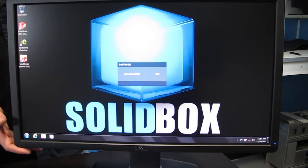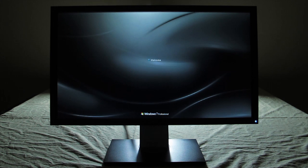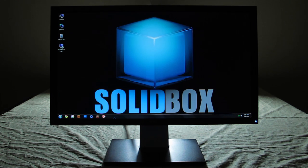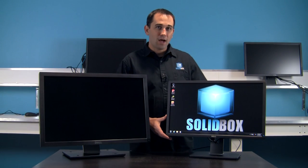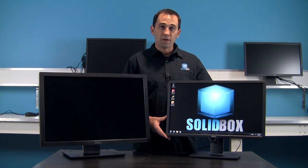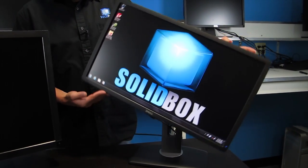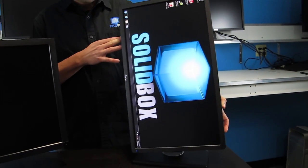This is the Dell 24-inch LED anti-glare monitor. We find it's a great value — it's our most commonly sold product and the best bang for your buck. It's a 16 by 9 aspect ratio with a resolution of 1920 by 1080, and it's got a 5 millisecond response time. A function we really like is that you can turn this monitor vertical or horizontal.